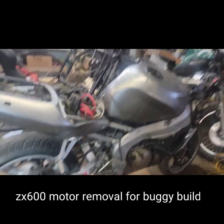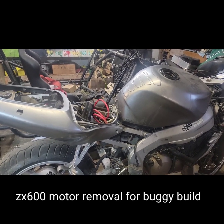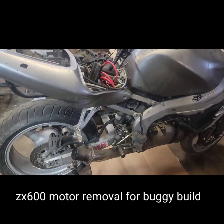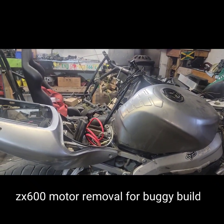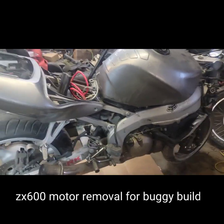Finally the time has come to remove the ZX 600 motor from the bike and get it prepped and ready to start our razor buggy build. That's going to be pretty cool.